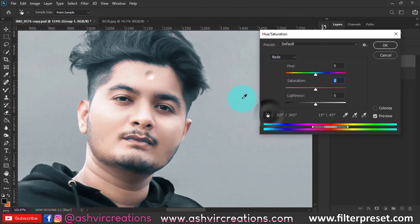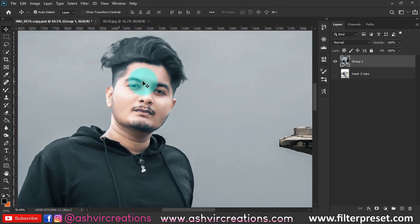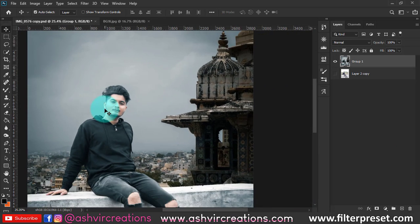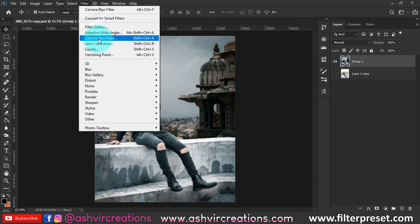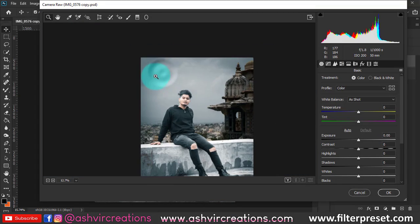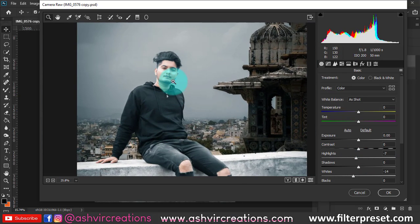The process is done. Now fix the skin tone by pressing Ctrl+U from the keyboard and set red to around plus one or plus two to create a golden effect. You can see a perfect golden skin tone. Before adding texture, make a few more corrections — reduce highlights and whiteness from the photo just a bit for an amazing look.